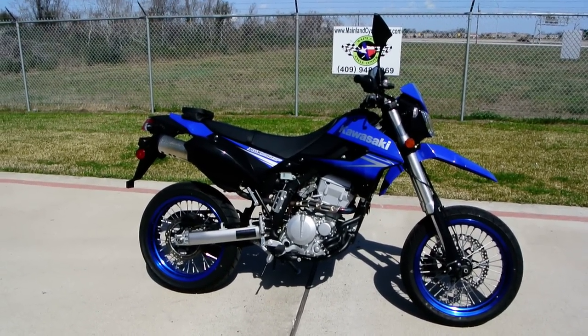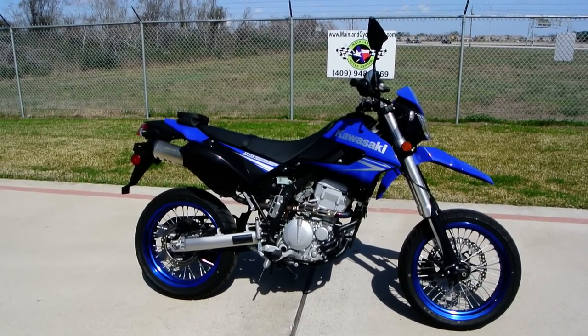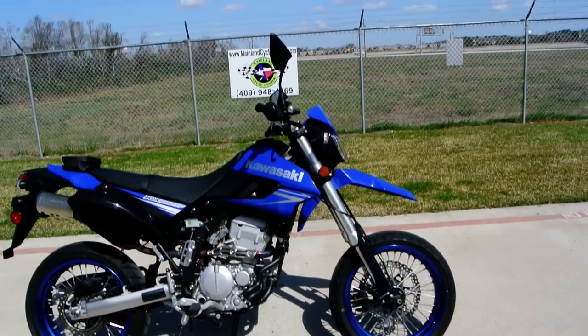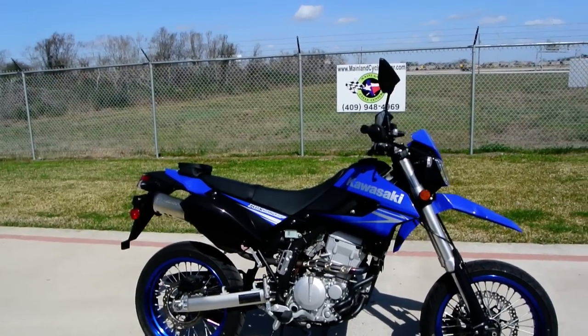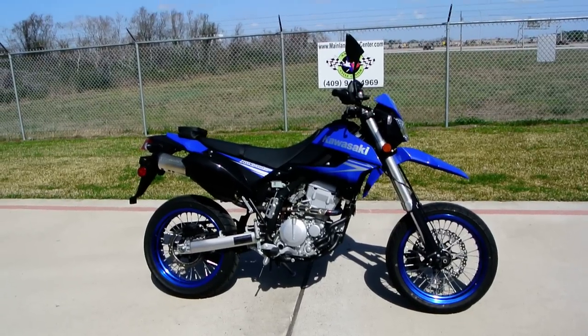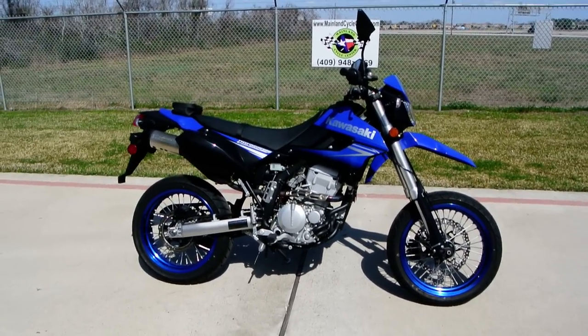But this is Kawasaki's take on a production version of the KLX — the Supermoto bike. Very cool bikes. With the SF models, the seat height's a little lower. They only made these for two years — 2009 and 2010 — and this is a 2010 model.